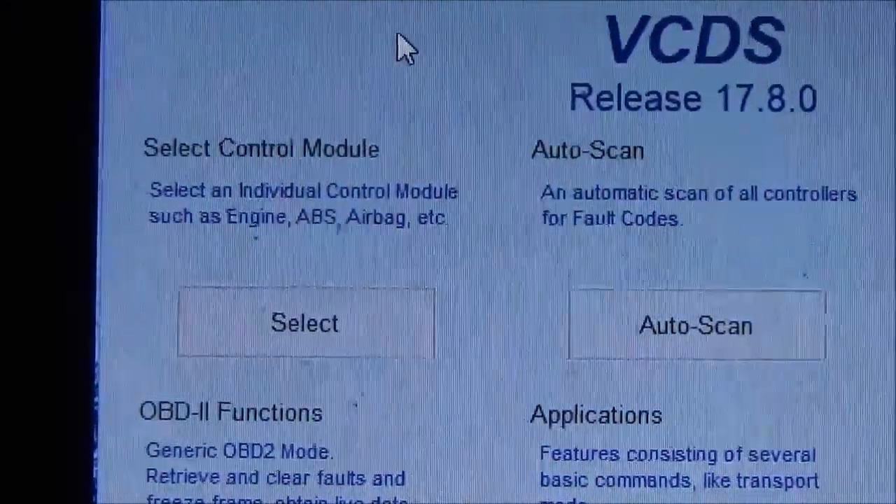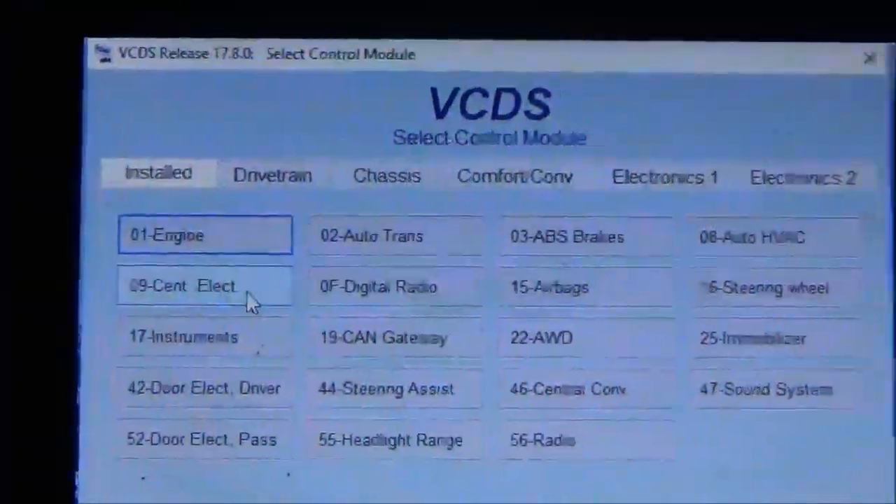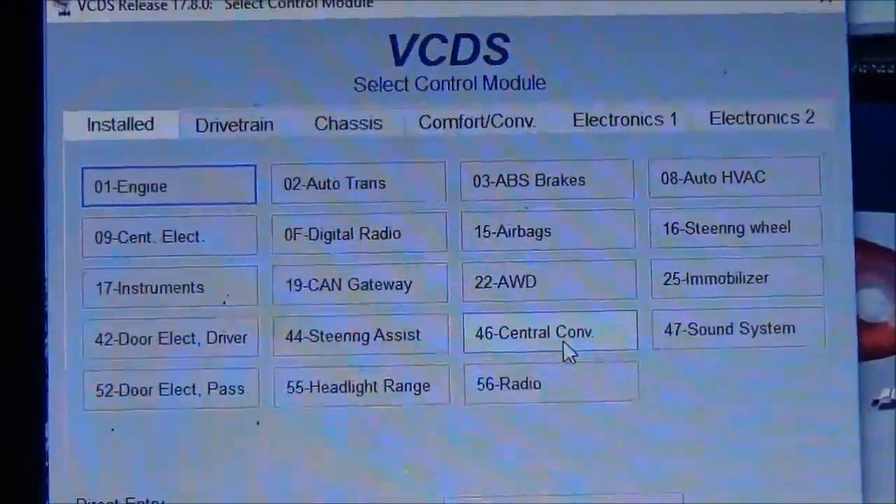So to disable the horn on locking, you go to select control module. Once that opens up, you can go to 46, central convenience.